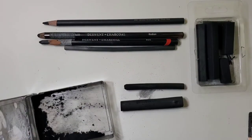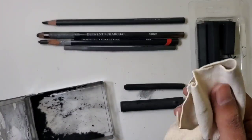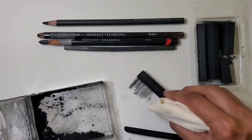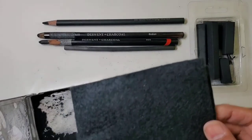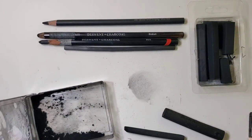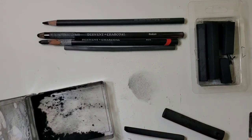The last on my list is blending tools. This is one of my favorite blending tools — this is chamois. It gives a very smooth finish, as you can see here. If you want a slightly rougher finish, this is a piece of cloth called felt, which is very handy. I'll probably create a separate video to show how to use these blending tools. One of the easiest ways to blend is to simply use a paper towel. All these things combined give you a wide variety of effects you can achieve using charcoal.